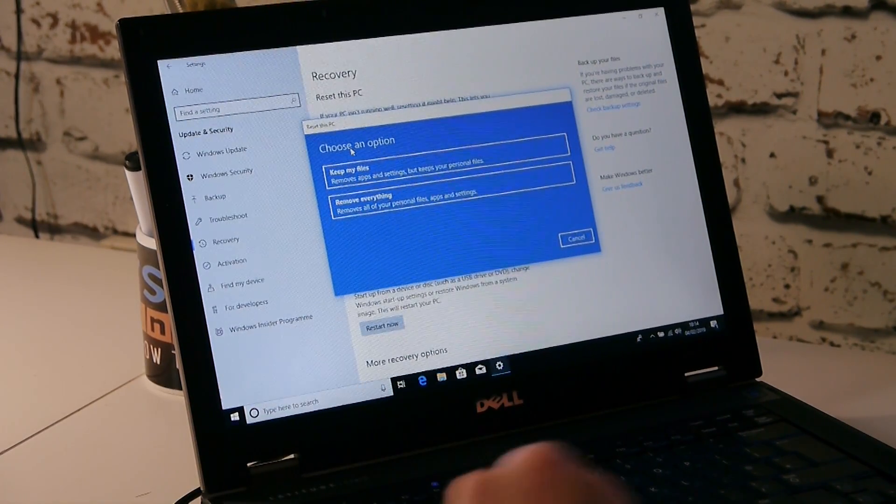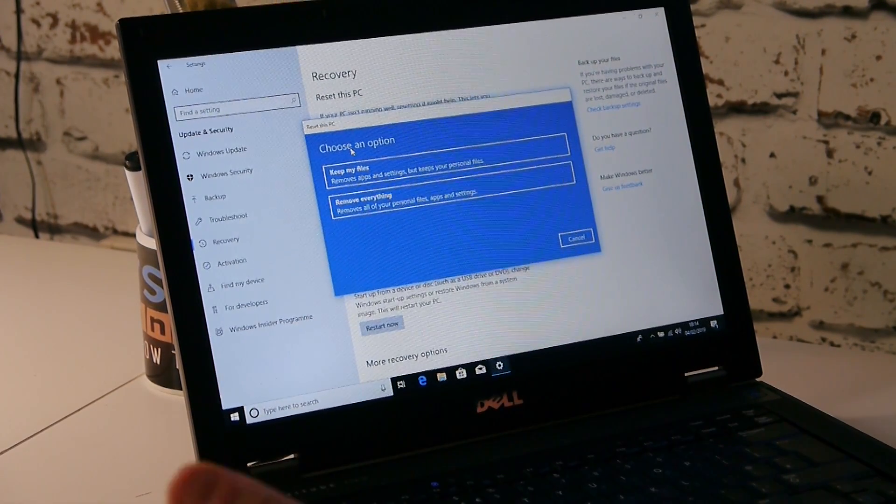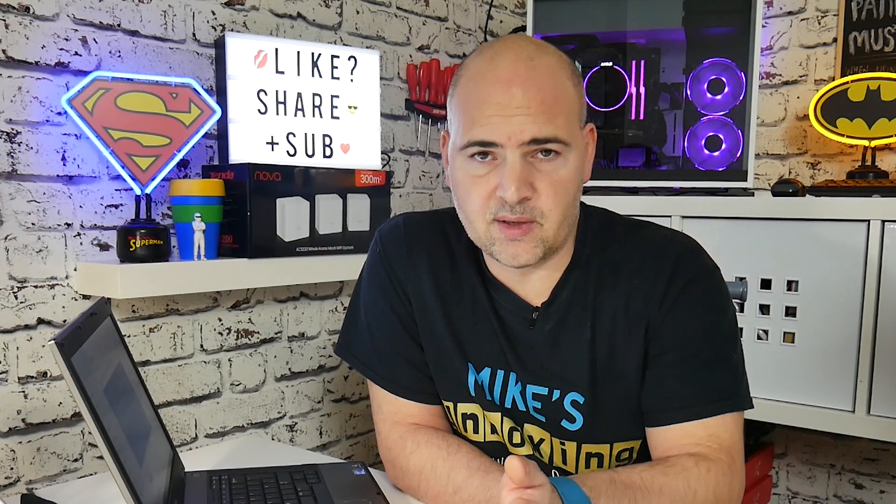Now we get another option: either Keep My Files or Remove Everything. The safest way for security purposes is Remove Everything. This is perfect if you're selling your PC on eBay, Facebook Marketplace, taking it to a secondhand store to trade in, that kind of thing. Removing everything is definitely the safest way, though it's not the quickest way.